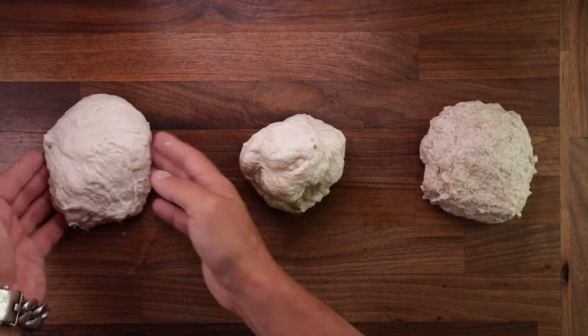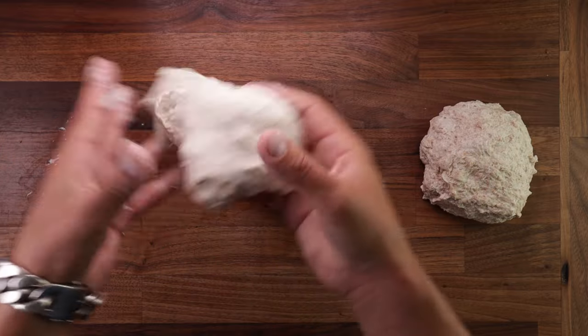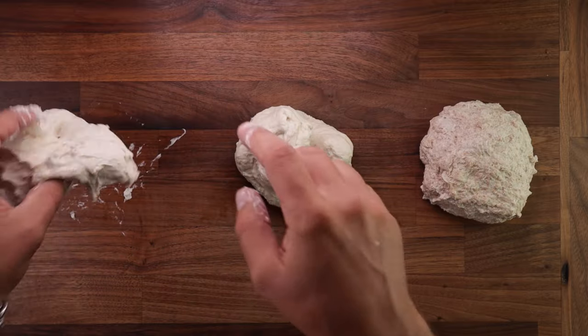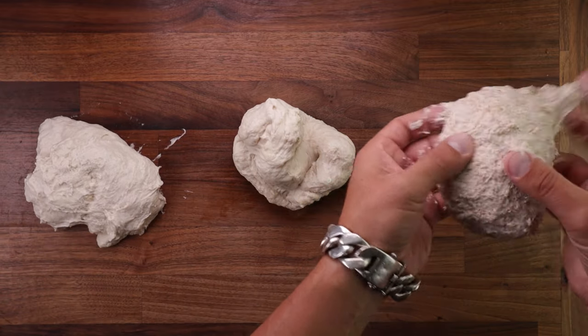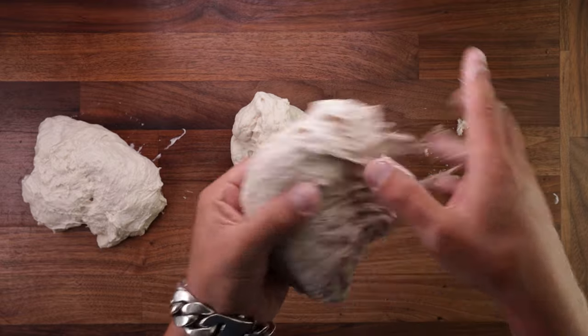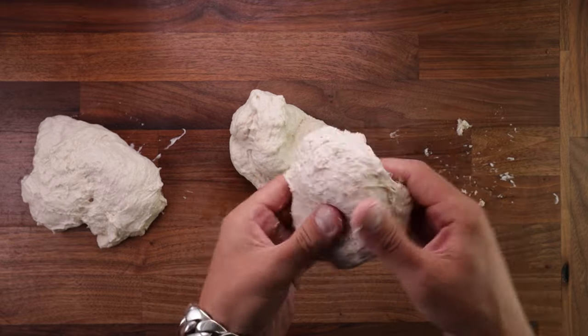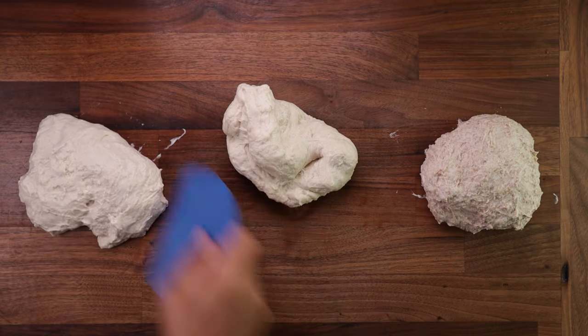The middle one is a 65% hydration white flour dough. The one on the left is also a white dough, but it has 75% hydration level. And the one on the right is half white, half wholemeal, also at 75% hydration. And if you want to learn more about dough hydration and baker's percentage, click the link in the top right corner, I have a video for that.